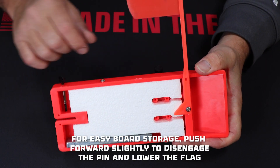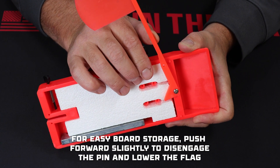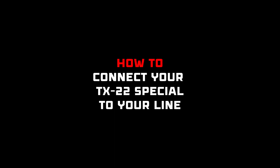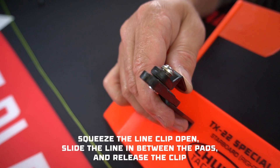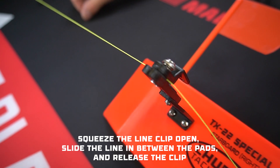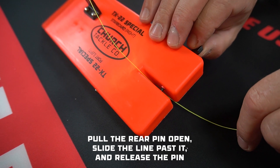For easy board storage, push forward slightly on the flag arm to disengage the pin and lower the flag. To connect your TX-22 board to your line, simply squeeze open the line clip, run the line coming from the reel through the opening between the clip pads, and release the clip. Then pull the rear pin open, slide the line past it, and release the pin.